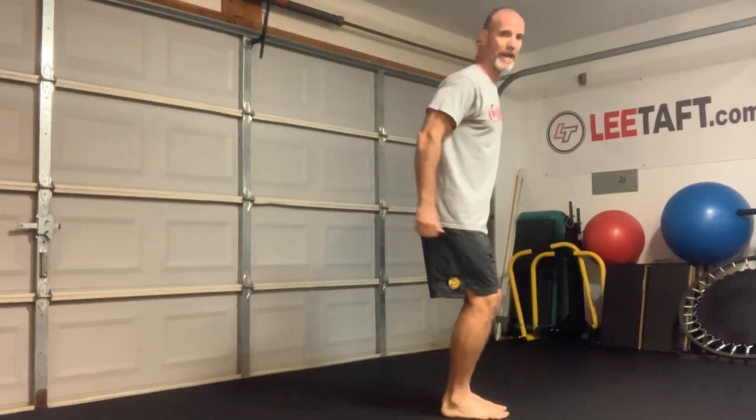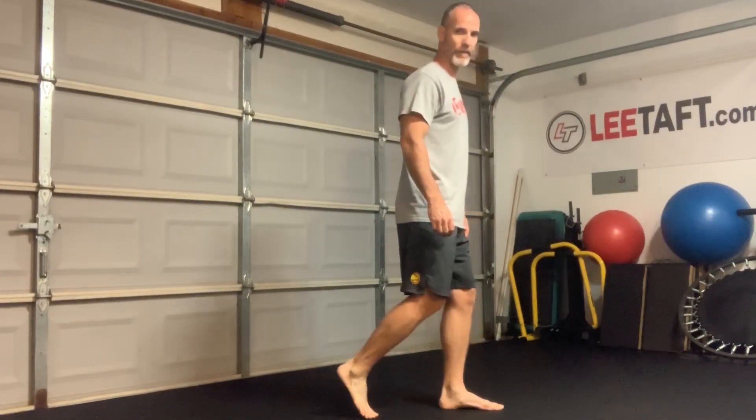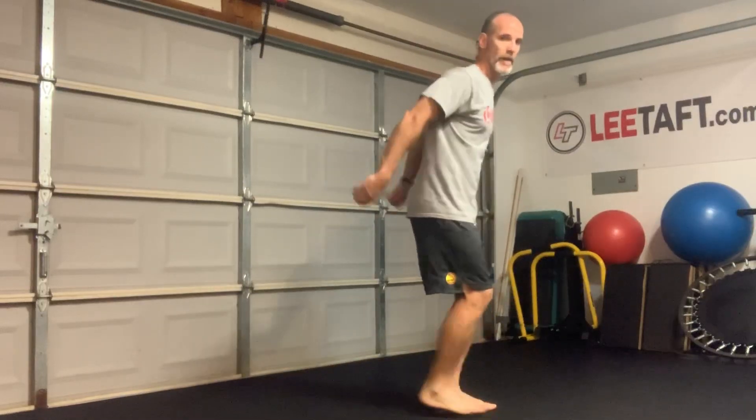And then we're going to do it backwards. Notice when I land backwards, I land dorsiflexed. I don't point my toe and then absorb all that weight. I want to be in a position where as soon as I land, I can stick and stabilize it.